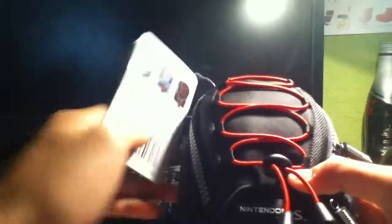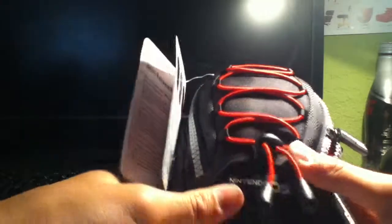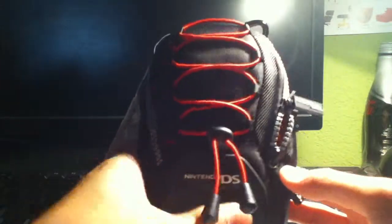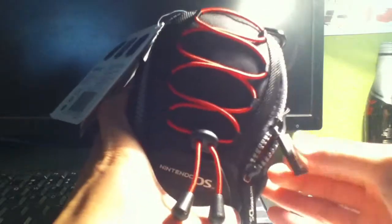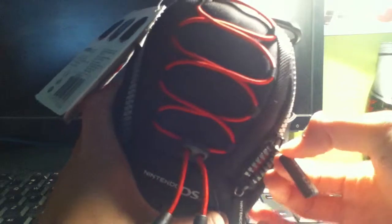That's about it for this Nintendo DSi Mini Backpack. This is Alex, on behalf of Mr. Tech Reviewers, here on the Southside Headquarters, signing out. Please like, comment, and subscribe, and like our new Facebook page. Thanks for watching, have a good day.